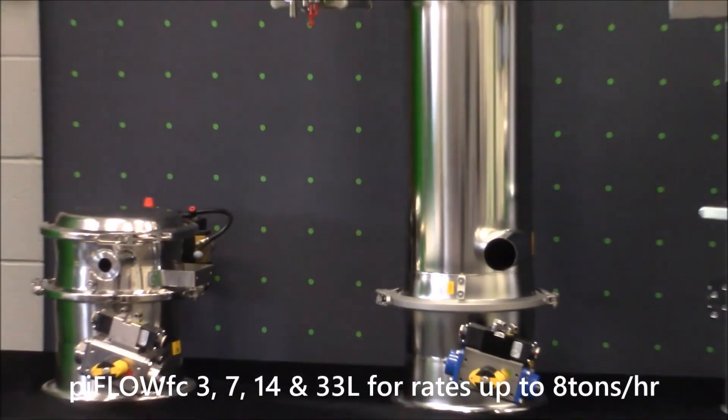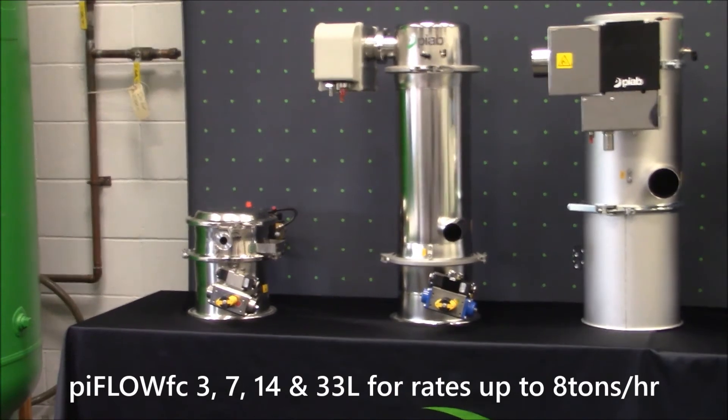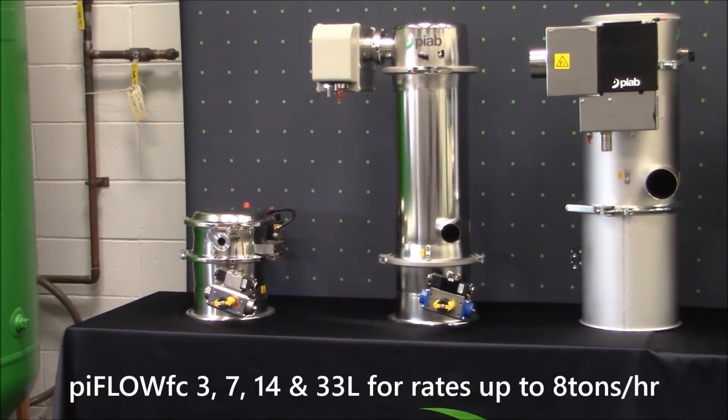Next up is the PIFLO FC, or food contact conveyor. It is constructed using stainless steel 304 electro polish finish and is available in 3 liter, 7 liter, 14 liter, and 33 liter product volumes. It can convey up to 8 tons per hour maximum capacity and is available for chemical, low food, and high food applications.